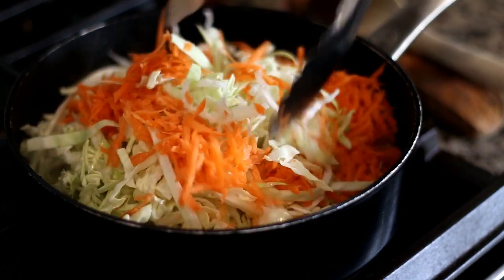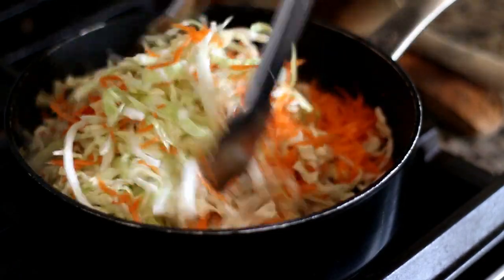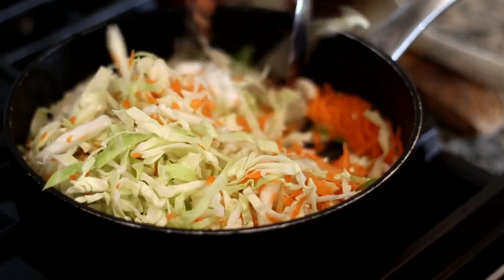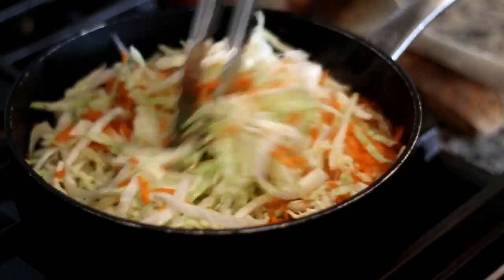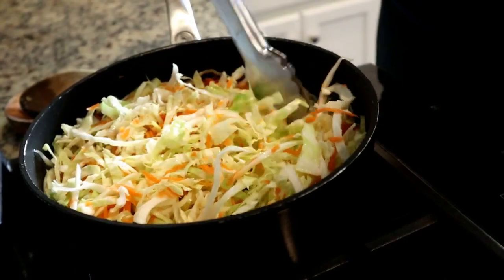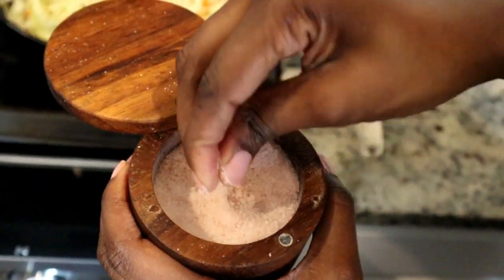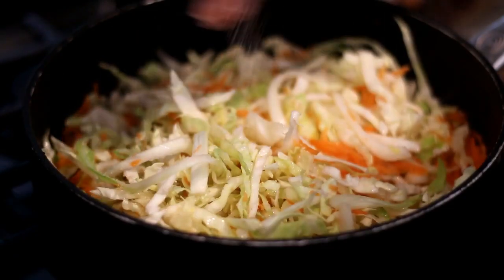Now I'm adding the finely chopped cabbage and the shredded carrots to the pot. I love how vibrant this dish is — I must confess I am a lover of vegetables and my ultimate goal is to one day pass that love on to my children, so I try to find ways to make dishes delicious that they would be willing to try.